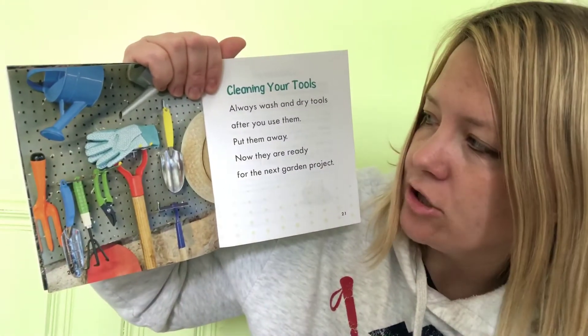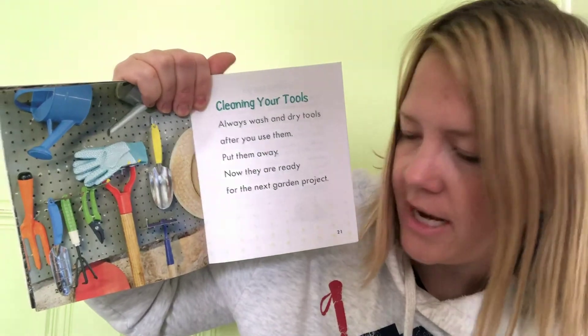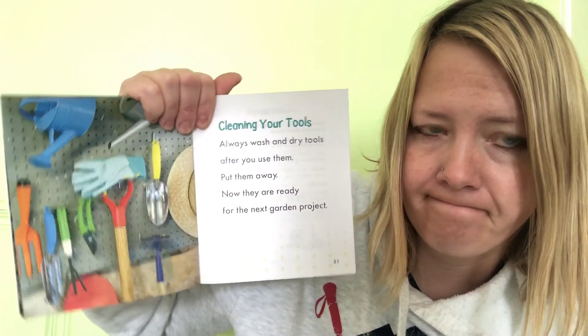Cleaning your tools: always wash and dry your tools after you use them. Put them away — now they are ready for the next garden project. So I showed you some of my tools. Here's what I want you to do: get a piece of paper and draw a picture of some different tools you might use in a garden.